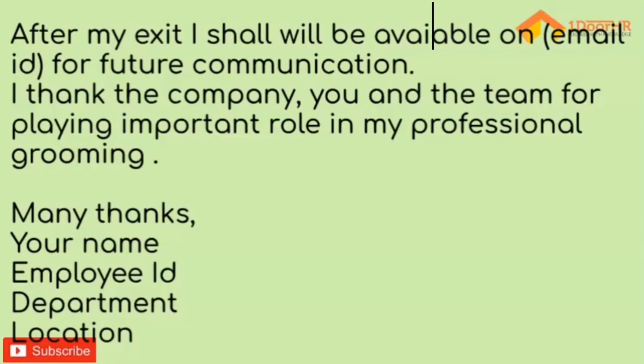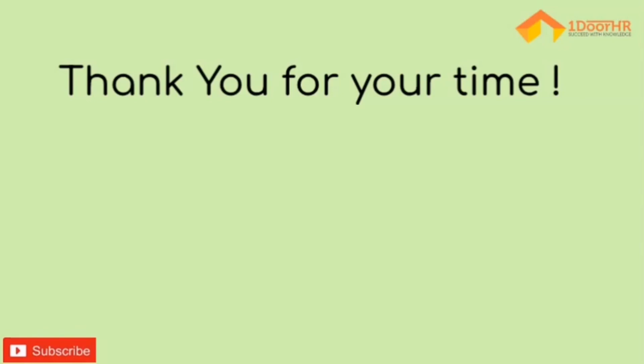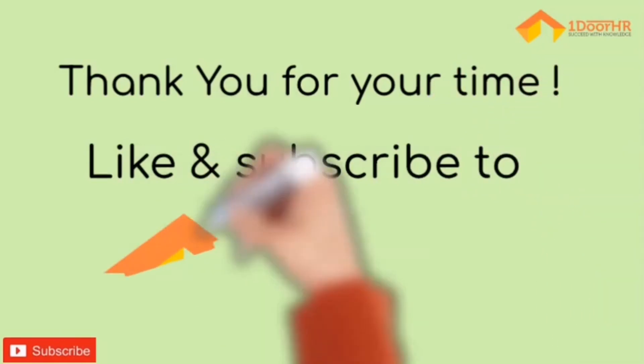Mention your department and the location where you are based. This is just a sample — you can write it the way you want; this will give you a basic idea of how to draft it. Thank you very much for your time. Do view, like, share, and subscribe to One Door HR. Thank you again.